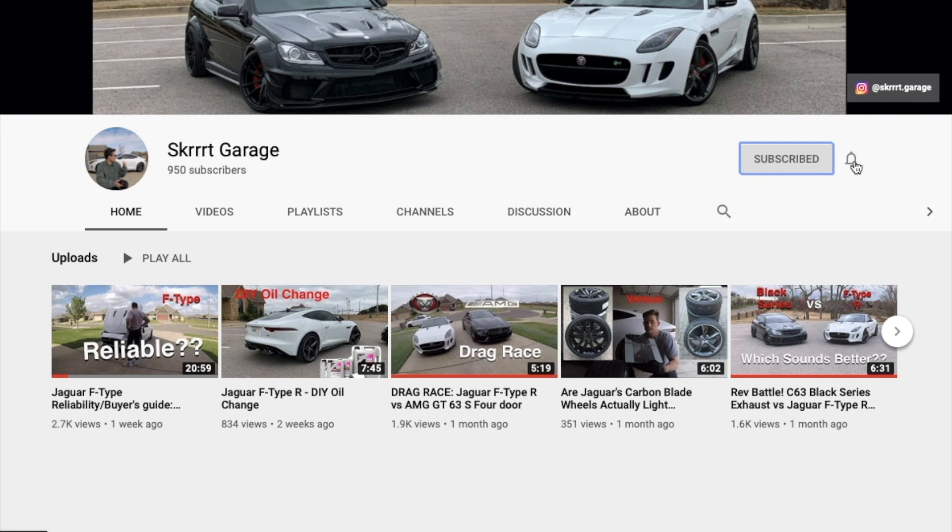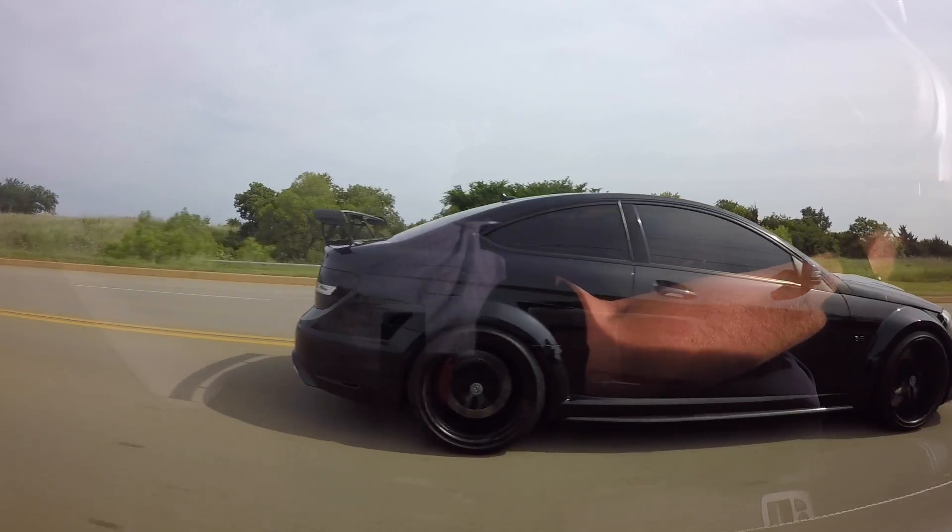If you guys are stopping by for the first time, please don't forget to give this video a big old thumbs up and a nice positive comment, especially if you guys like learning more about the F-Type platform — or maybe a BMW E30 wagon you can see off in the distance. I like doing DIY instructional videos, drag races, and a whole lot of fun. So without further ado, let's get started.